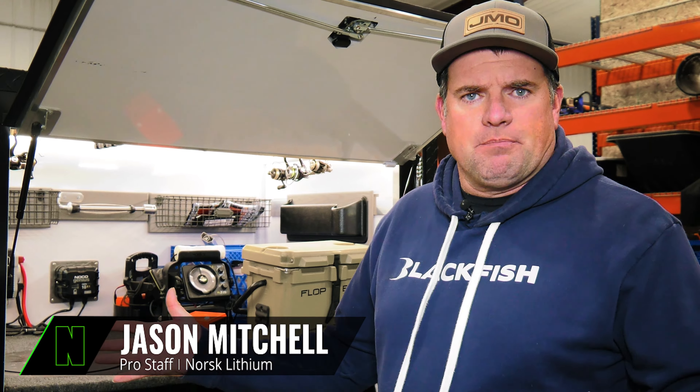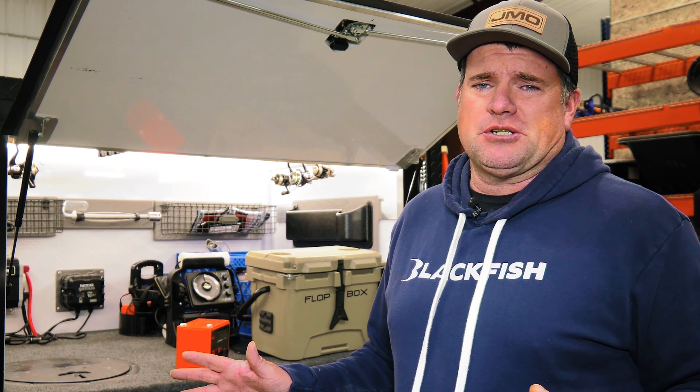One trend that has become really popular on the marine side of the industry is running a house battery — a separate lithium battery just to power your electronics. A couple of reasons: if you run a separate lithium battery you're going to get a lot cleaner power, which makes a big difference especially with side imaging and forward-facing sonar. Some of these new forward-facing sonar units draw so much power that if you hook it up to your cranking battery and leave it on, you could have a dead battery by the end of the day.